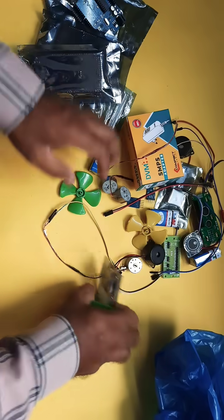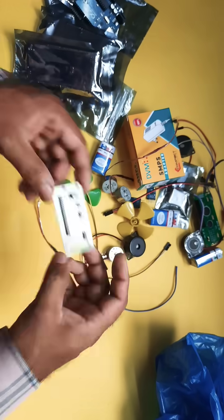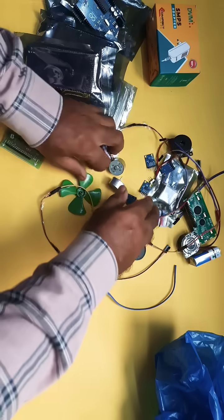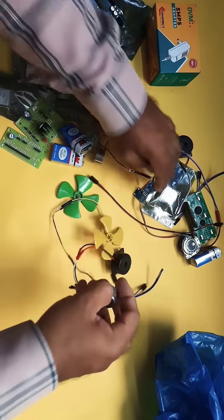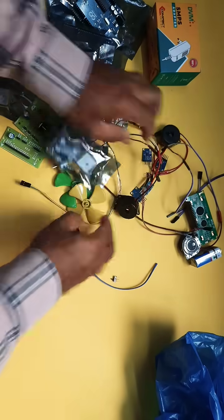Original board, power supply board, 16x2 LCD display board, base board, DVM adapter, 9V 1A adapter, battery, and DC motor. These are all the components for the accident detection alert system using GSM, GPS, and MEMS accelerometer sensor.